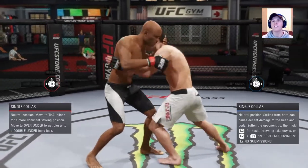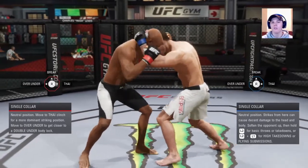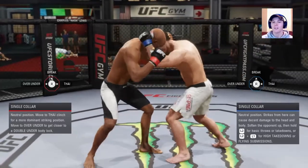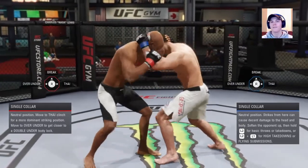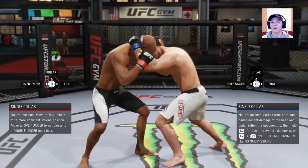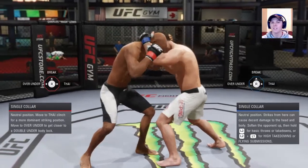As soon as you see his left hand move — it's R2, because you're already holding it down to block the body. As soon as he moves, it's R2 and the right analog stick away from you. Hold R2, right analog stick to the direction his hand is going. That's all it is — you will deny that every time.